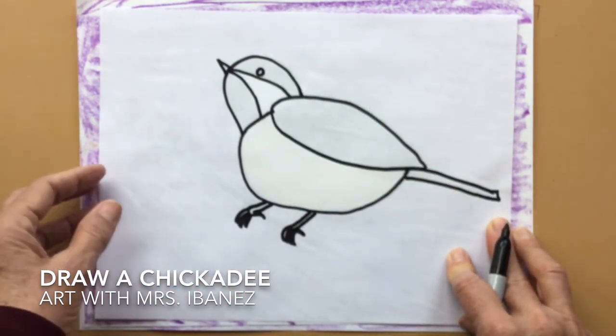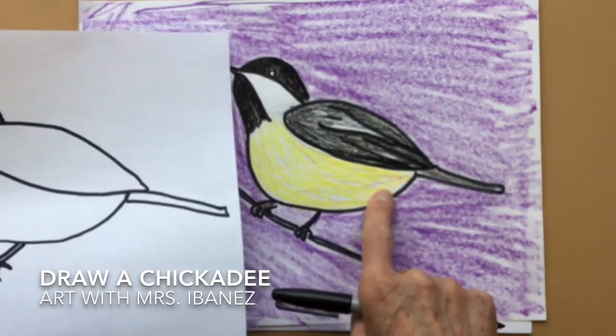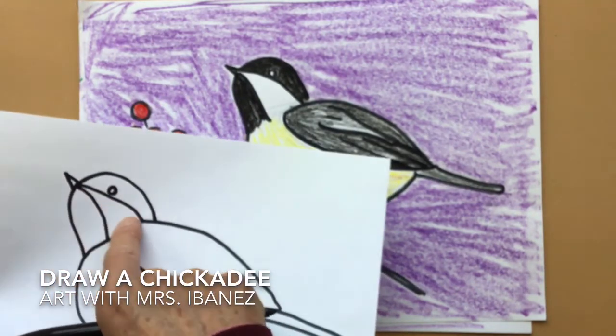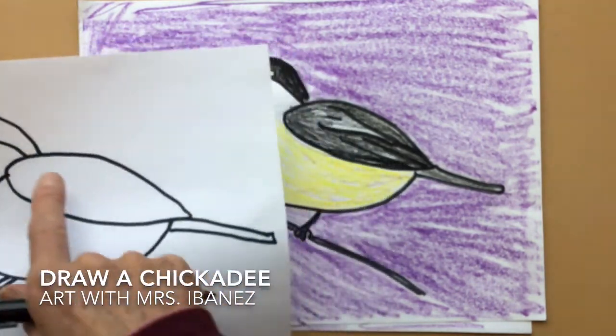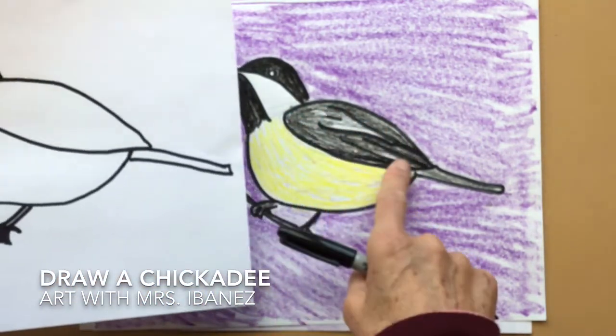When you color your chickadee, you want to make sure that you color his belly a light yellow. The top of his head and the bottom of his head black, but leave the middle part white. His wing is light gray — I used a black crayon but colored very gently so it made a gray.